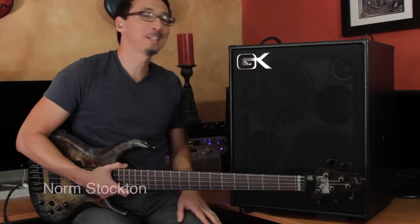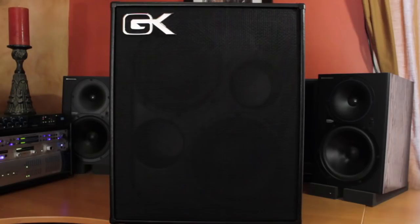Hi, I'm Norm Stockton. Welcome to my home studio here in Orange County, California. I am here today with the Galleon Kruger MB-210 Combo Amp.